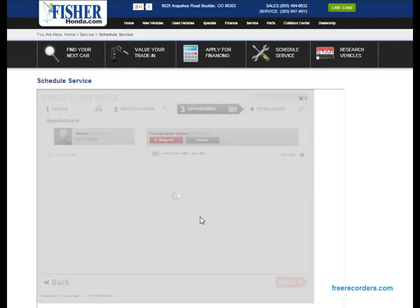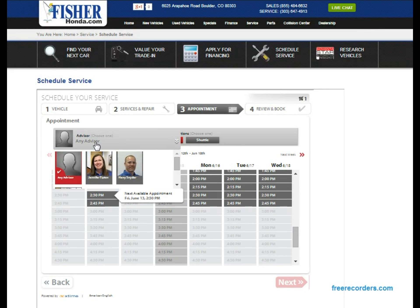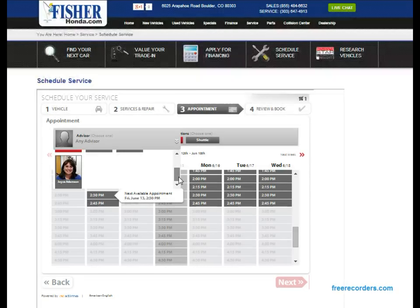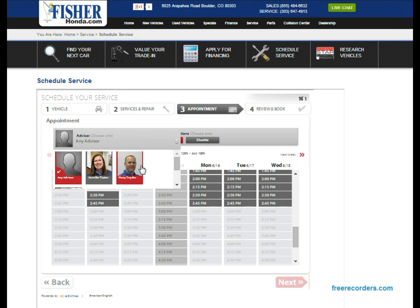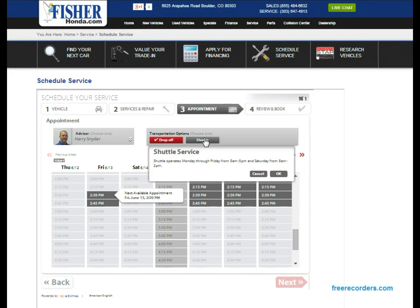Here you'll get a choice of advisor — right now it's set to 'Any Advisor,' but you can also choose Joyce, Jennifer, or Harry. If you want to work with someone specific, we'll choose Harry. For transportation options you can pick drop-off if you just want to drop your car off, or we do offer a shuttle. Remember the shuttle is Monday through Friday 8 a.m. to 5 p.m., and Saturday 8 a.m. to 2 p.m. So we'll use the shuttle.